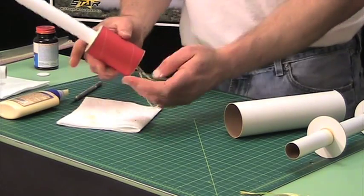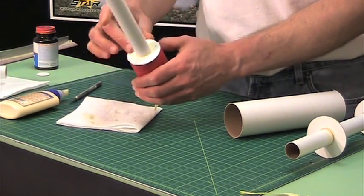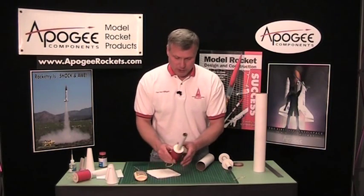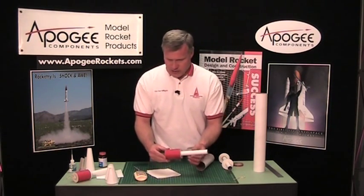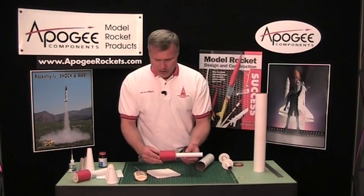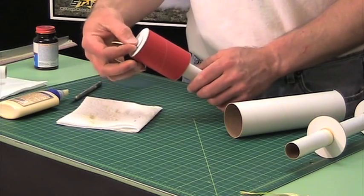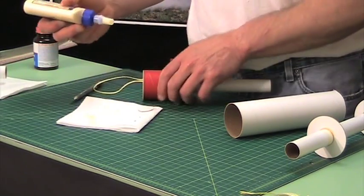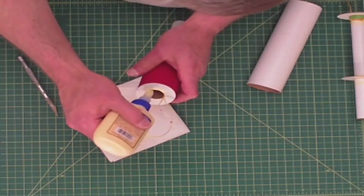I pricked myself with the hobby knife and it's bleeding a little bit, but that's okay — I won't have to go to the hospital. Our next step: I've got a little paper disc and I'm going to glue that over the end here. That is to prevent any ejection charges from going through this tube.